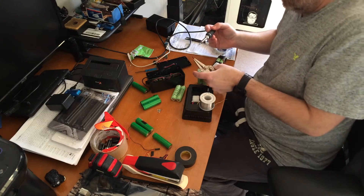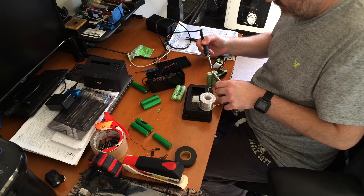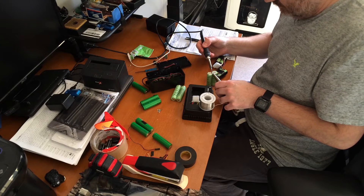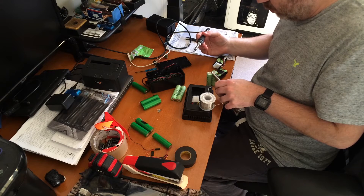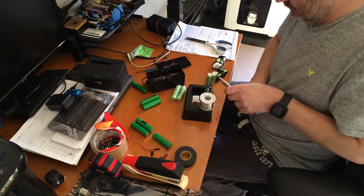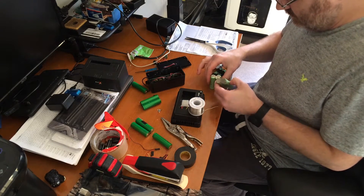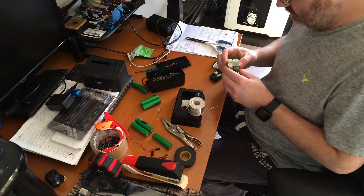Most of these are about 2000 to 2200 milliamp hour batteries. In this particular case I'm using two in parallel and then two in series — two sets are in parallel and then I series them together to give me 7.4 volts, which is what the light runs off of. As you can see here, I'm just soldering some tabs on so that I can combine the batteries together.